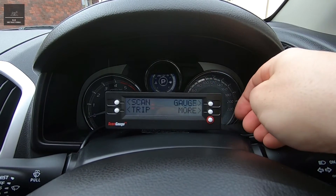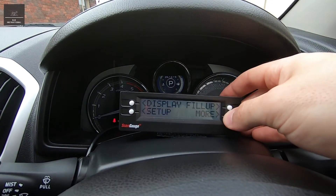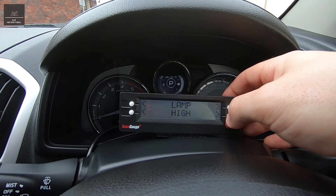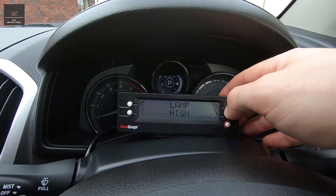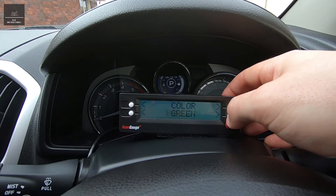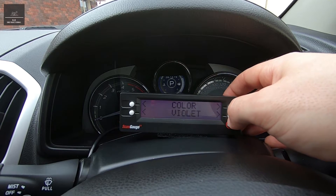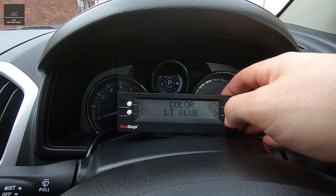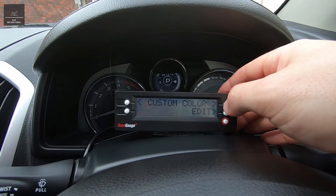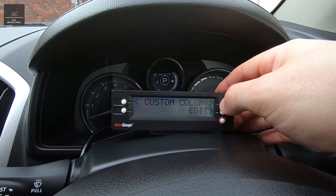Let's change the actual display color. We go to 'more' and then 'display'. Lamp — off, low, and high. Then we go across to the color options: light blue, blue, green, red, violet, amber. We'll just leave it as light blue because I like that. You can also make your own custom color result, which is cool.